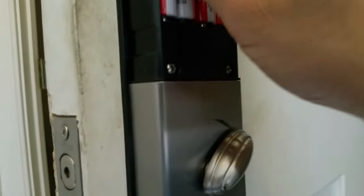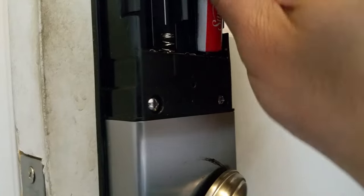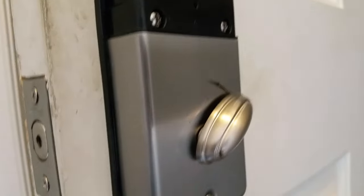So all you have to do is just take each one out, one by one. And then put it back one by one.